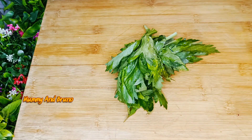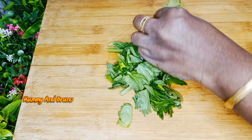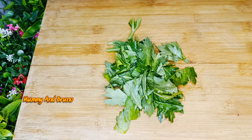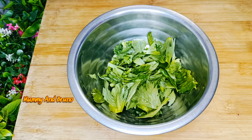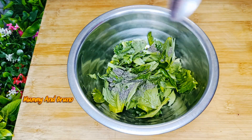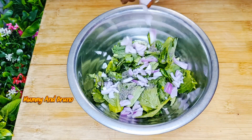We will cut the rough and cut the rough. Put the sauce in a bowl and put 1 cup of pepper and salt. The egg is chopped.